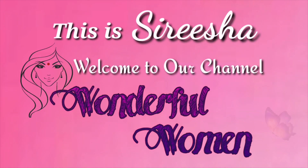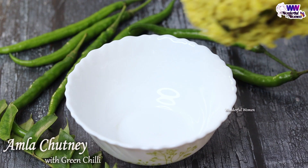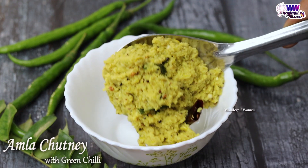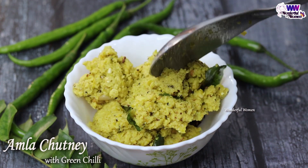Hi, welcome to my channel. I have a simple meal during the night. I'm going to make you a very simple meal. In this season, I'm going to make you very fresh in the night.